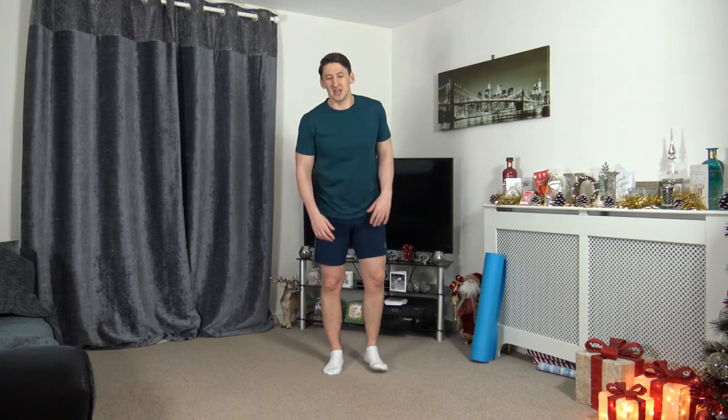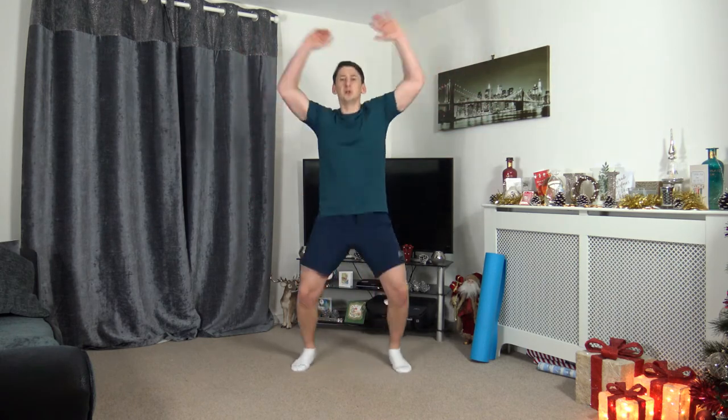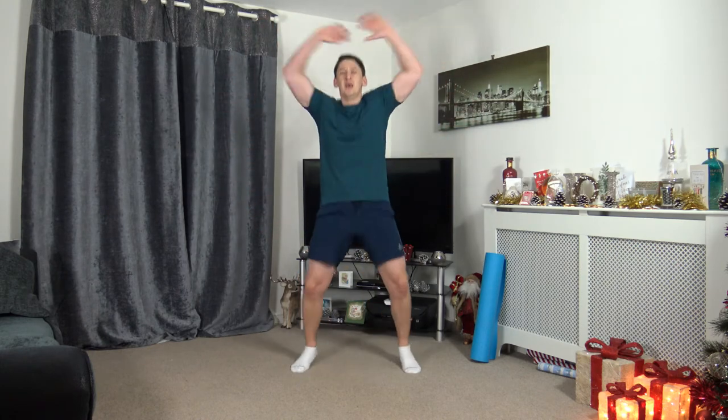Next one — step jacks or the full jumping jacks. 3, 2, 1, let's go. Land with soft feet, arms above the head. Completely optional again — let's increase the pace in 3, 2, 1, let's go. Slightly longer this time. Keep the flow, keep the momentum, keep pushing. Ten seconds to go — nicely done. Five seconds to go — 3, 2, 1. Excellent.